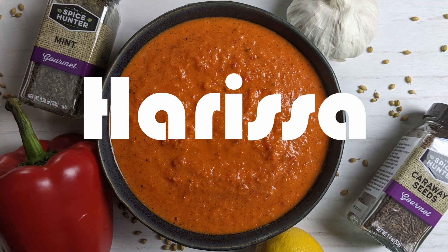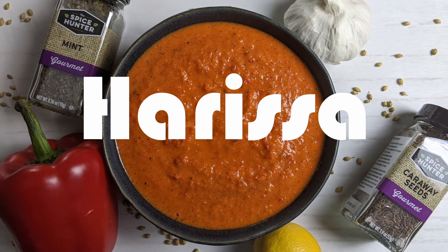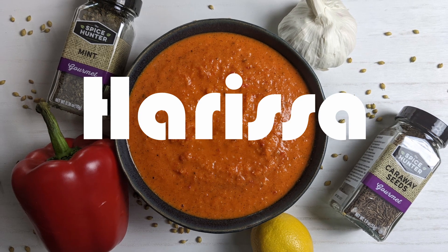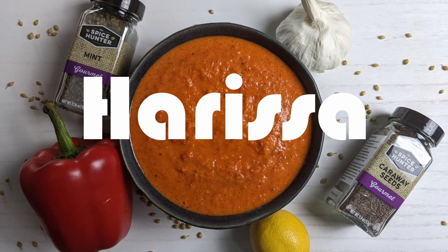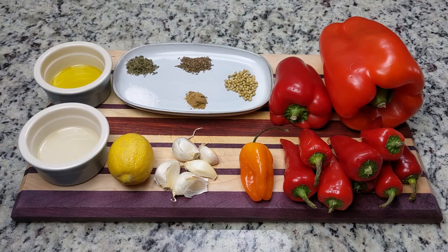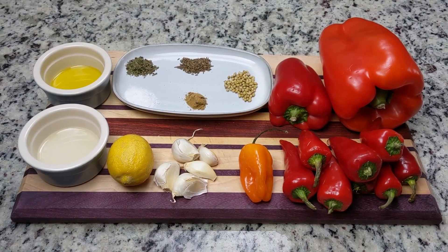Harissa is a chili pepper paste originating in Tunisia, and it's been gaining a loyal following all over the world — and rightfully so. Harissa is full of spicy garlicky goodness that can be eaten as a dip, a condiment, or added to other dishes to make them even better.